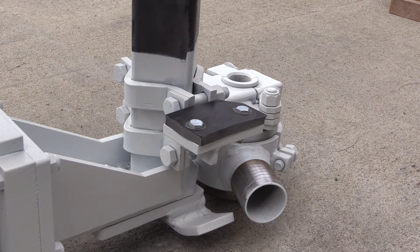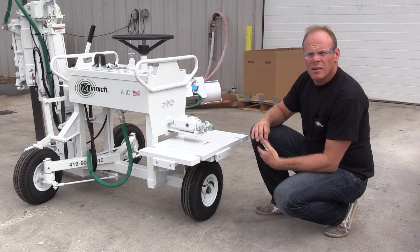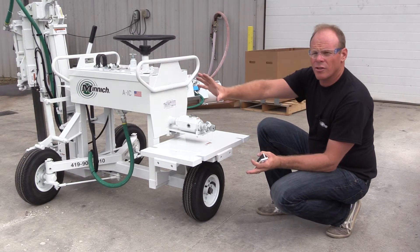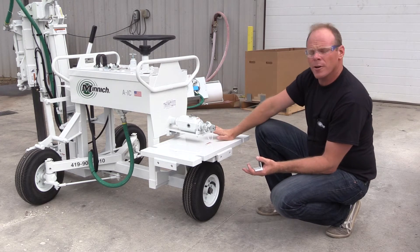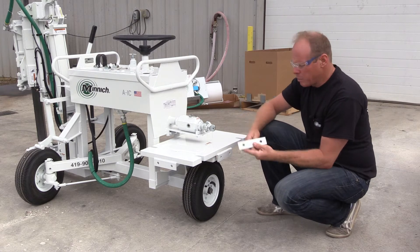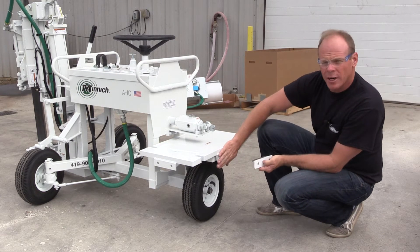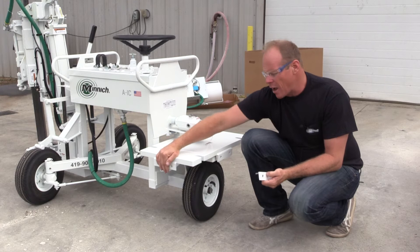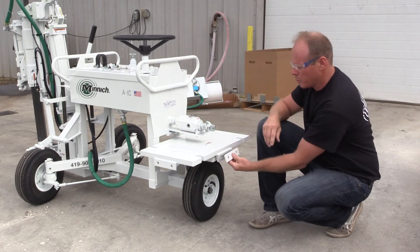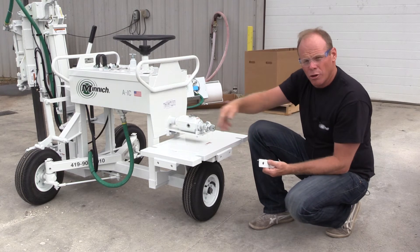This is how the unit should look when it's installed. The next step is attaching the actual dust collection canister to the drill. If you have one of our newer units, you'll have a mounting plate in two positions — here on the end and on the side.